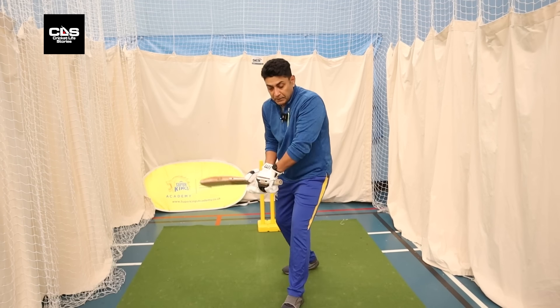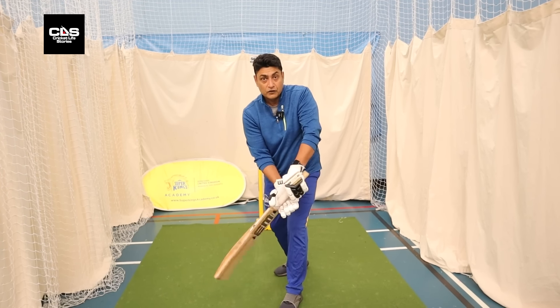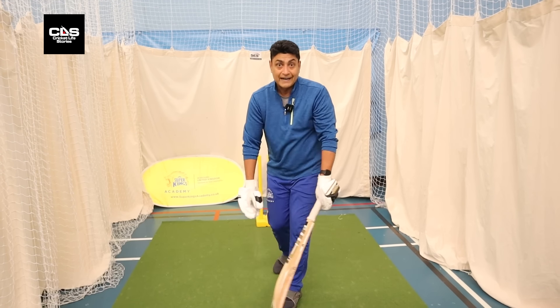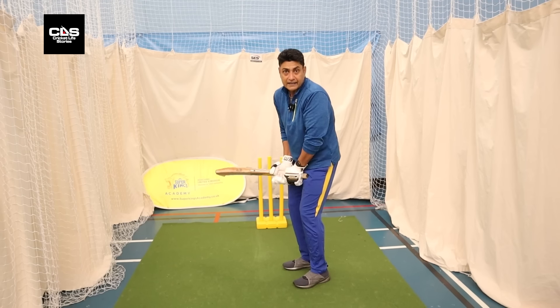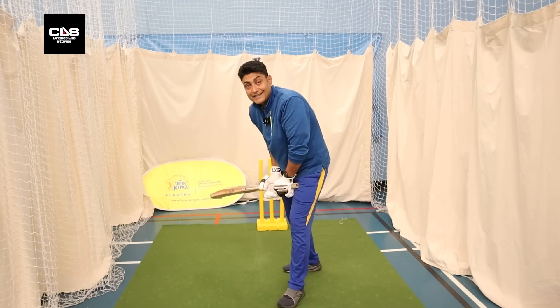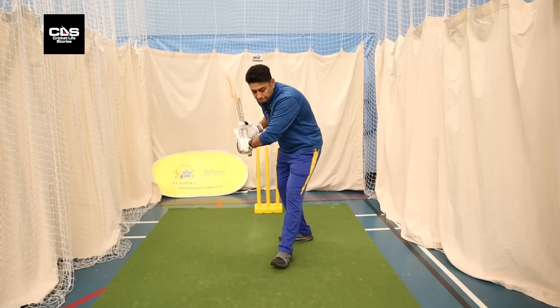The moment you get stuck behind, chances are if you don't time it — if you're late or early — you're going to get out. It's going to come and hit your stumps or your pad. So if you want to play across the line with DRS in mind, you want to play the ball in front of your pads.